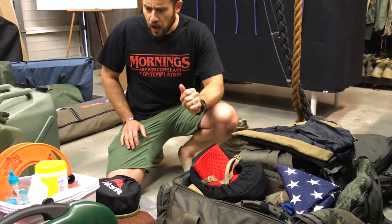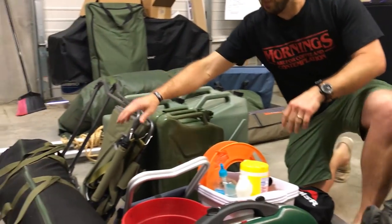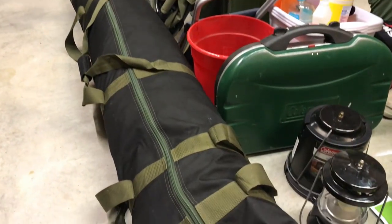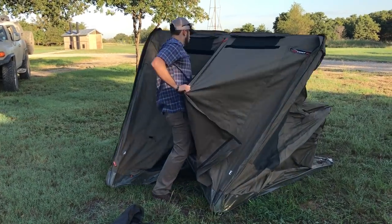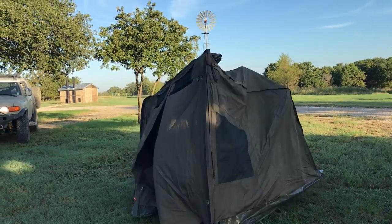First, I'll get the big stuff out of the way. This is my Oz tent — this huge monstrosity that barely fits on my roof rack. When you set up the Oz tent, the initial pop-out sets up in less than 30 seconds, and I really like it for that feature alone.